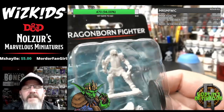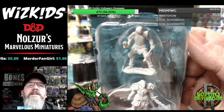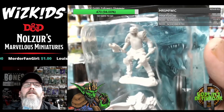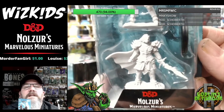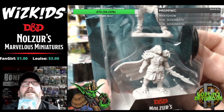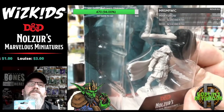We've got the Dragonborn Fighter. If I move this forward a little bit we stop getting that reflection from the light. Like I say, all these miniatures should be available in July, so having a little preview of the unpainted miniatures is just a treat — it's awesome stuff.